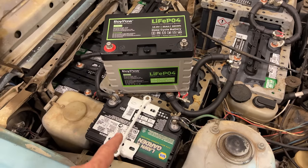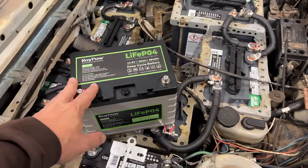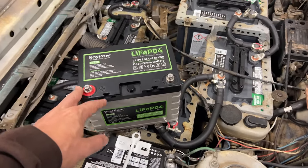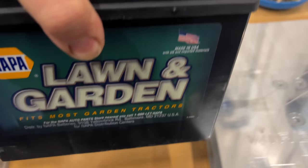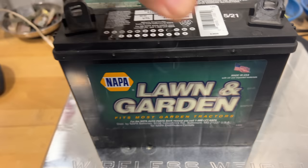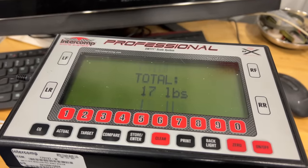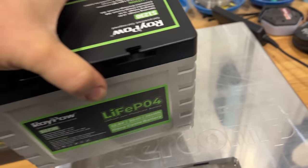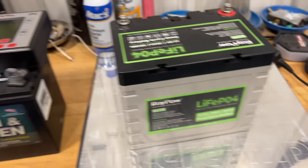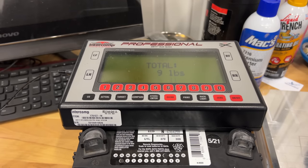Let's get this battery out and see how much weight savings I have just by swapping out this one battery, and I'm hoping that the size of this battery will actually work better in the stock location. Let's put the lead-acid battery on the scale — that comes out to 16 pounds. The lithium battery comes in at nine pounds.